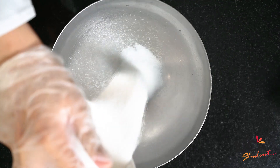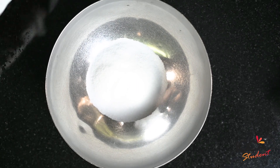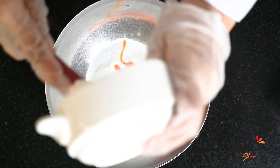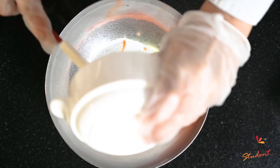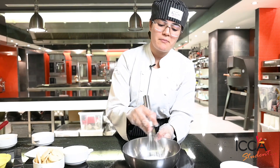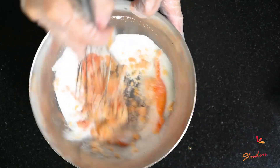To make cream cheese, we need to make a sabayon. We need sugar and egg yolk. We start to mix it in a bain-marie — bain-marie means hot water under a saucepan.